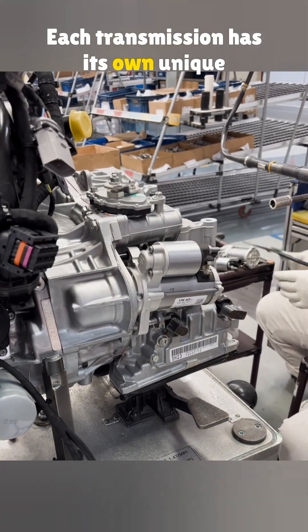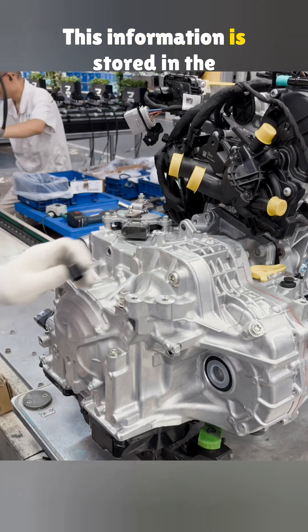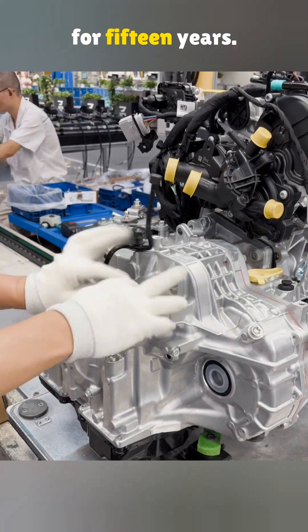Each transmission has its own unique barcode. This information is stored in the main system and kept on record for 15 years.